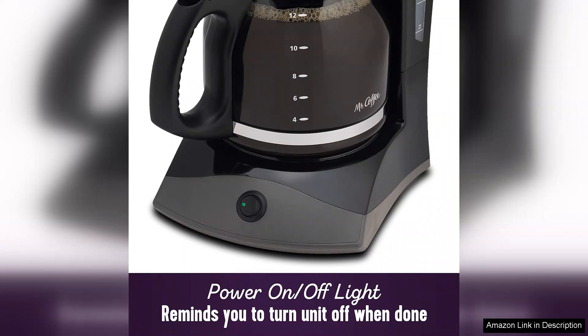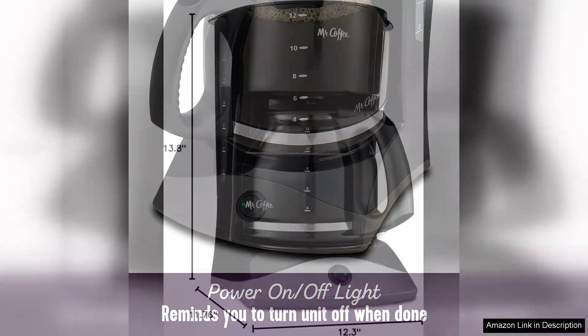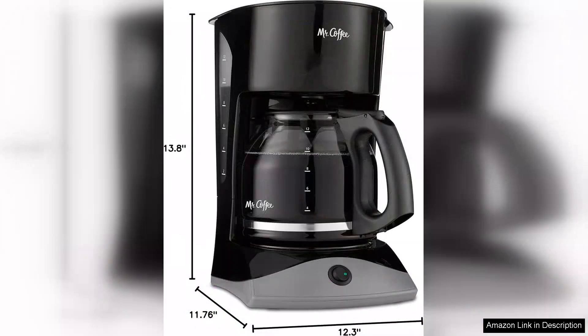While it may not have all the bells and whistles of high-end machines, it delivers consistent performance at an affordable price point, making it a solid investment for everyday coffee drinkers. However, one minor drawback is that the glass carafe can be fragile, so extra care is needed to avoid breakage.